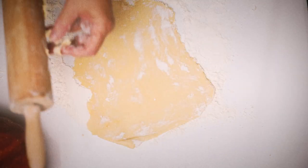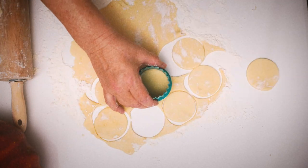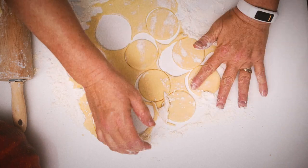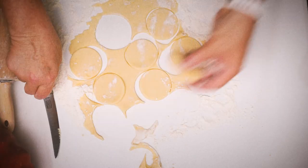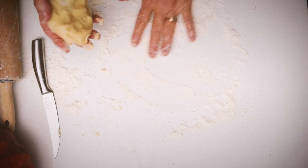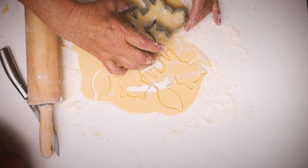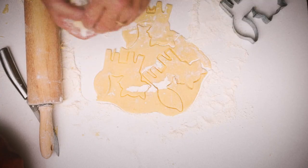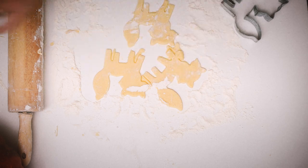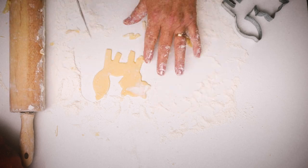You do not need to chill the dough for this recipe. Simply divide into parts, roll out, and cut.